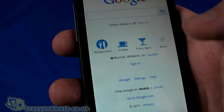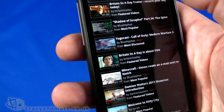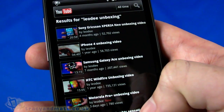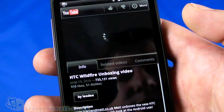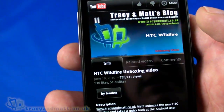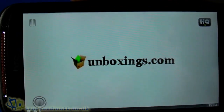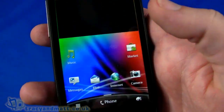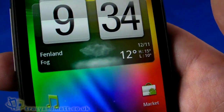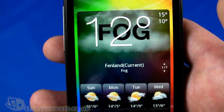Coming back out, let's go to YouTube and do a quick search for my channel - Leo D. We've got quite a few videos there. Let's pick the HTC Wildfire video, which is one of our more popular ones. It started playing quite quickly, buffering and playing really well - very fast. In landscape mode it goes full screen, and rotating back to portrait it swings back. The weather widget has already started to update with my location - pretty cool.